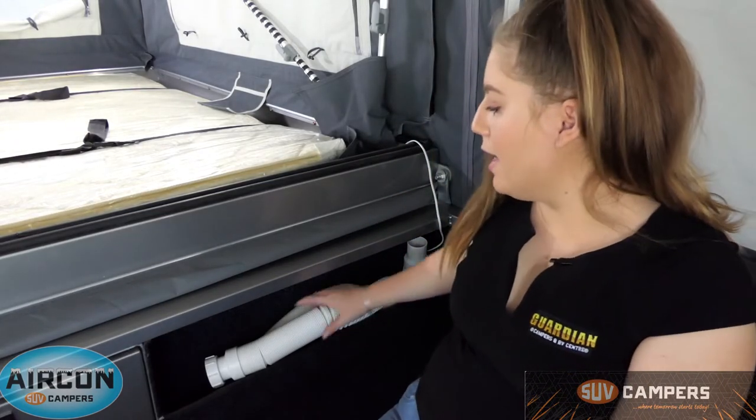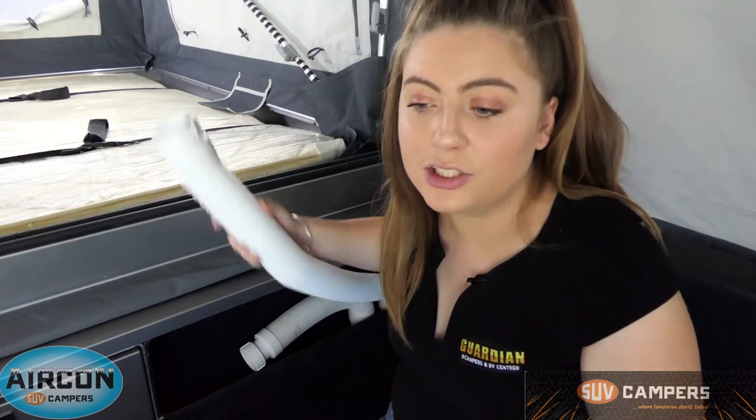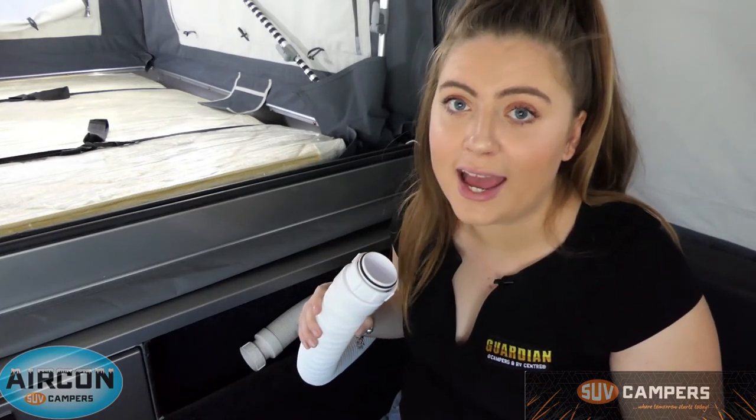One of the coolest parts about SUV campers is the reverse cycle air conditioning — it's an option on every single SUV camper. You've got three air con vents; one back here, and then two and three. These hoses are completely adjustable — just pull them out and point them in whatever direction you want: at the bed under the covers, at the couch if you're relaxing, or if it's a hot day and you've just finished setting up, point it straight at your face. The best part is it's reverse cycle.